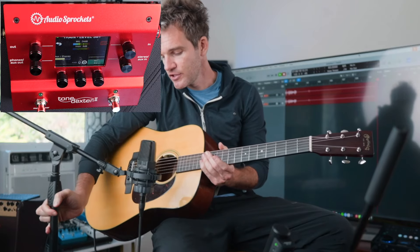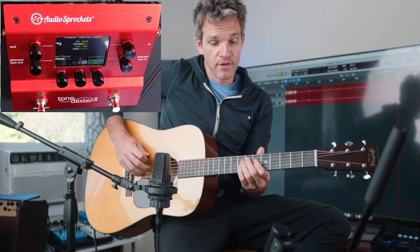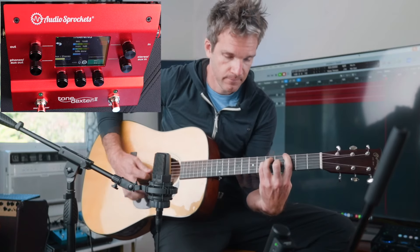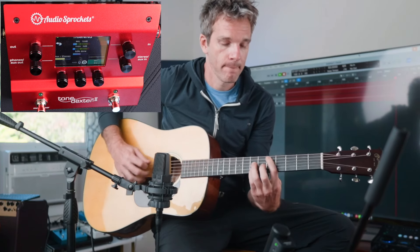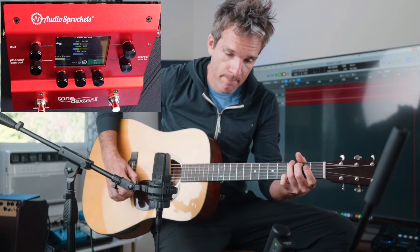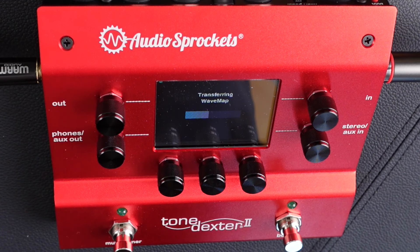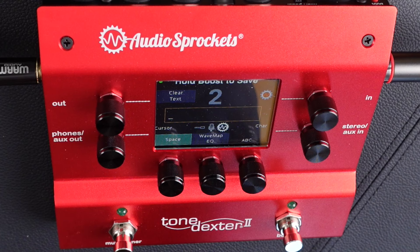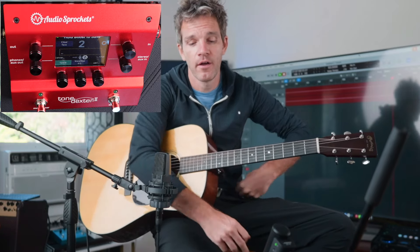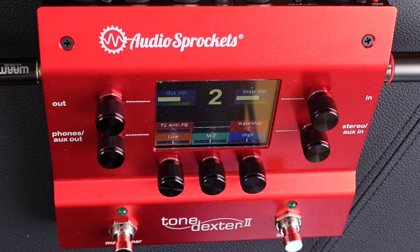So I have this AKG C414 set up, basically the way I position it when I'm tracking acoustic guitar. What you do is just play around for a while. I did that and played around for about a minute. It transfers the data — then hold boost to save. You can actually monitor yourself while you're doing it with the headphone out. I chose not to because I'm so familiar with how this microphone works. So now if we hold the boost, you can save it — and now it's saving the wave map.